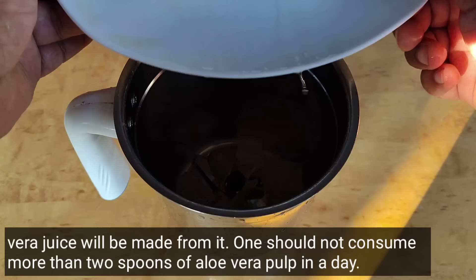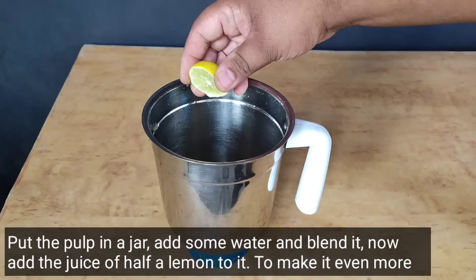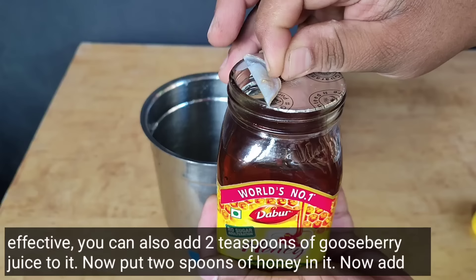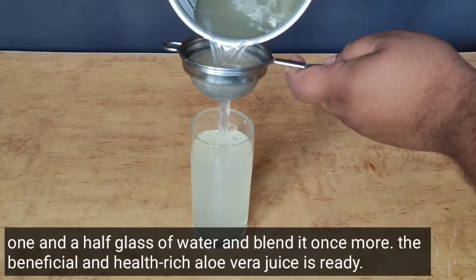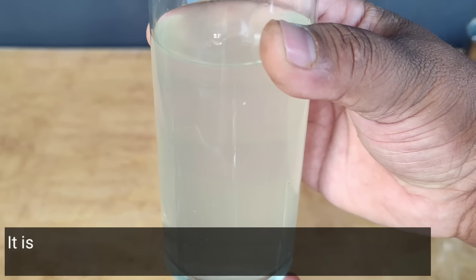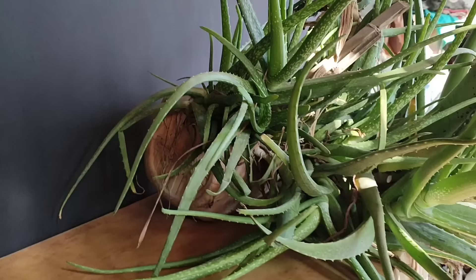Take four tablespoons of aloe vera pulp. Do not consume too much aloe vera pulp at once. Put the pulp in a jar, add a little water and blend it. Now add the juice of half a lemon. To make it even more effective, you can also mix in two tablespoons of amla juice. Our nutritious and health-filled aloe vera juice is ready — it is really very tasty. Drinking one glass of aloe vera juice like this every morning boosts immunity and also relieves stomach problems.